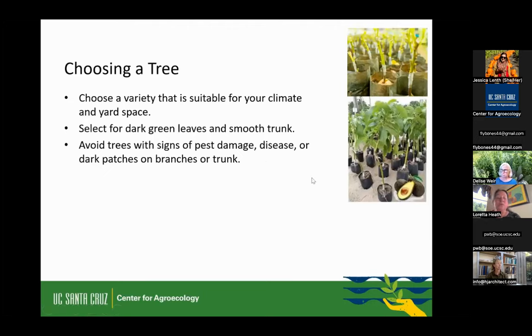When choosing a tree, select a variety that's suitable for your climate and yard space — that's where you start. Look at the tree: avoid anything that has mottled trunks or brown on the branches — don't select anything that already looks like it may be starting with a problem. You want a nice green trunk, smooth green branches, and green leaves. Some of these may be very young saplings without a lot of leaves. A lot of them are sold in little sleeves or small pots — that's fine, you just have to give them a little more care because they're young.